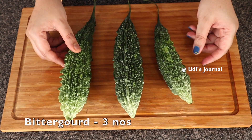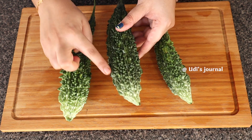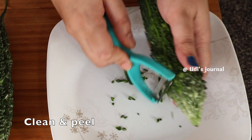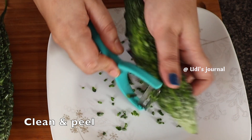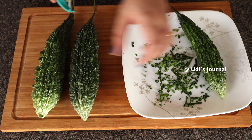I will give you 3 medium-sized kakar kail. I will wash this kakar kail and remove the skin from it. So I will remove these 3 kakar kail and peel them.